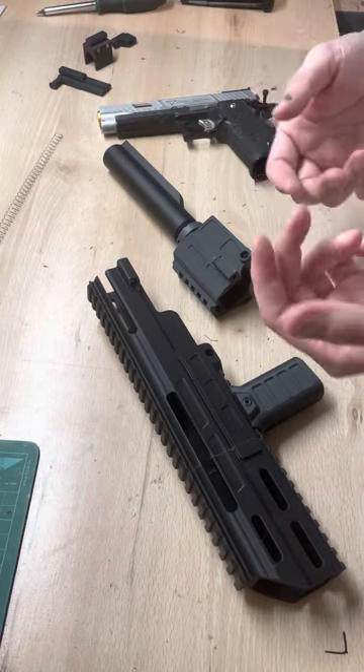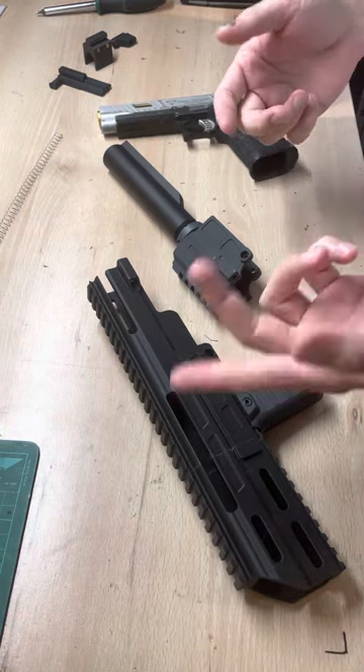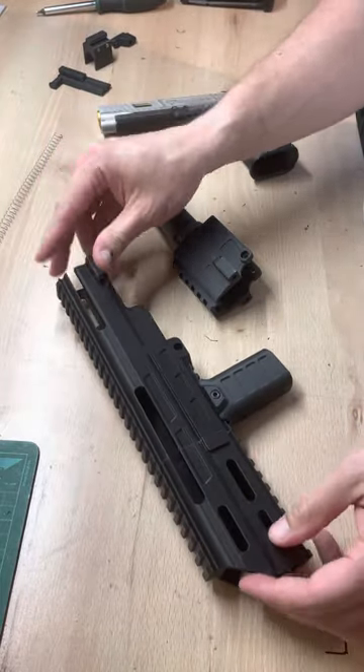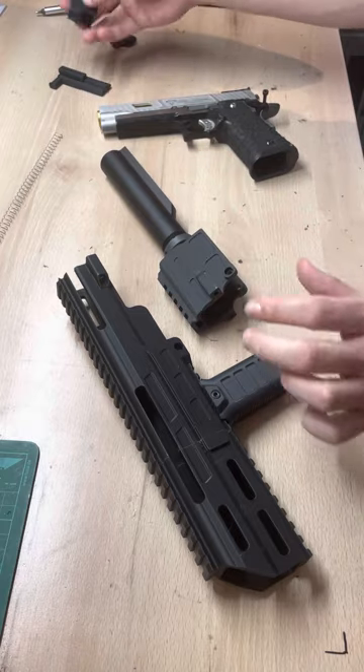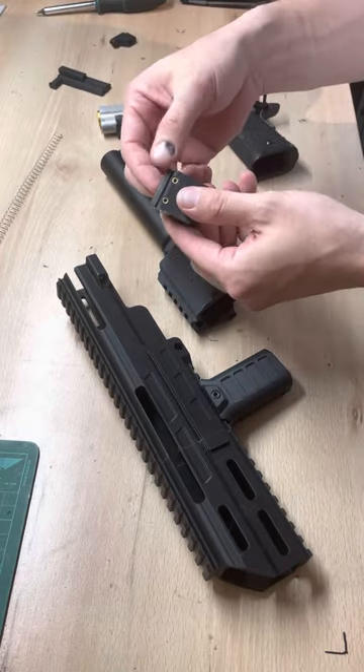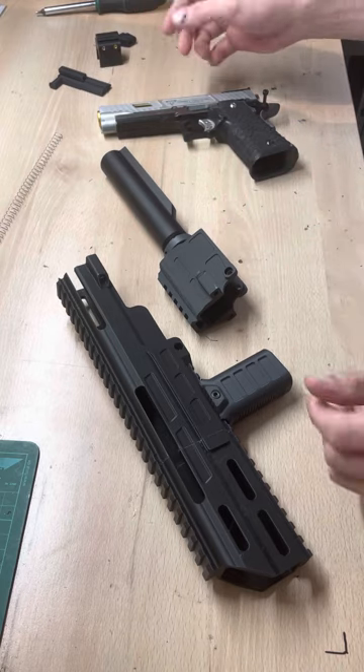Hello and welcome to this new video of Tactical Index. Today I'm going to show you how to install the iCopar Carbine Kit and how the two versions of the cocking handle work and how to install them. So let's go.